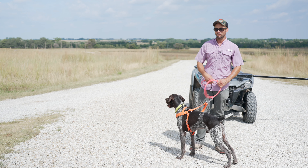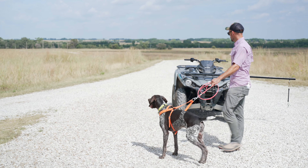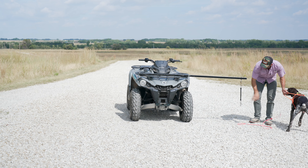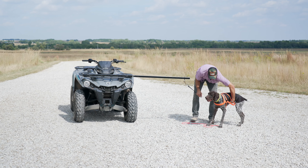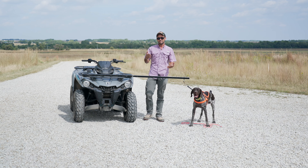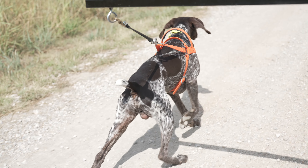Once you've got that, you can hook them up with a bike, or you can use a setup like I have here — get an extension bar out away from your four-wheeler, then use a stretchy style cord to take some of that impact off their body. Then you clip in here.